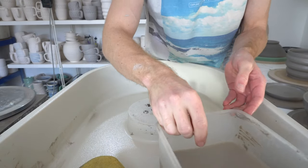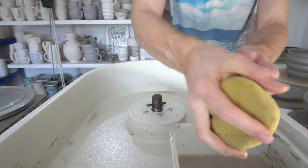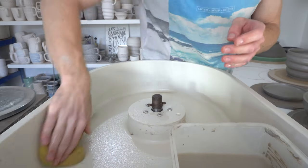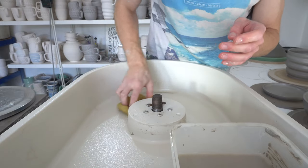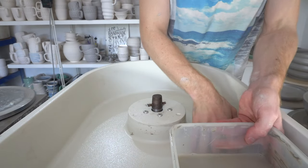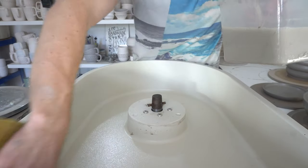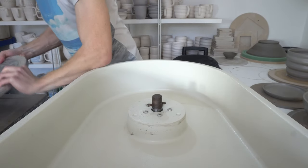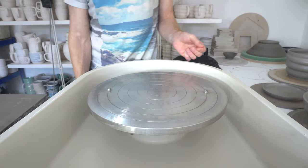Another advantage of the Scut is this big pan of water that comfortably fits in the splash pan. The splash pan can hold far more than you could ever need unless you're throwing really wet for hours without stopping. And then when you're done, the wheel head goes back on — that's it.